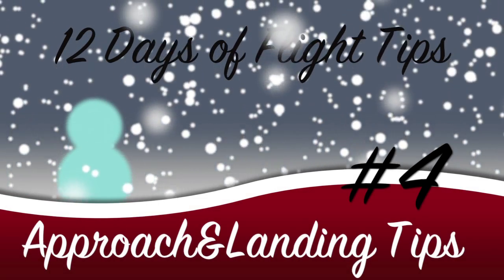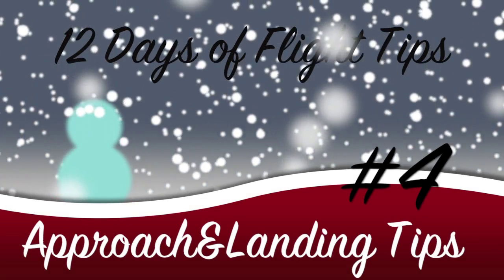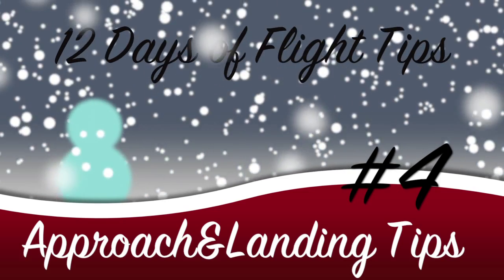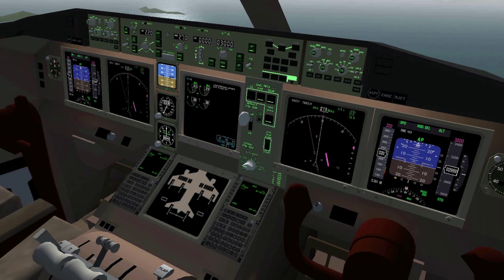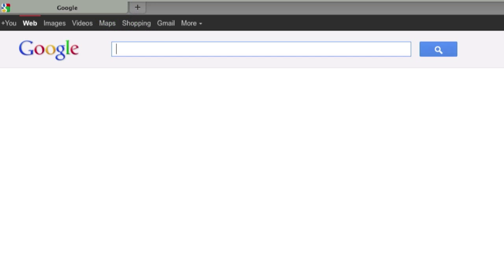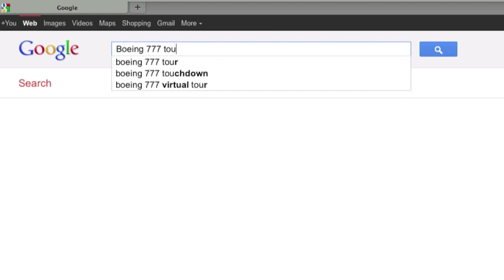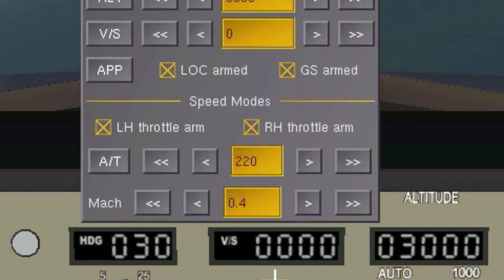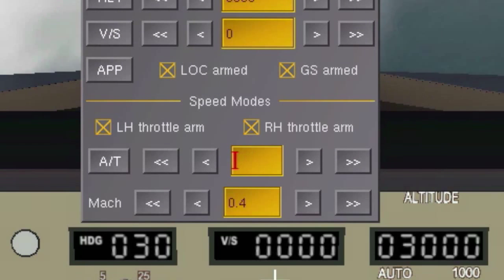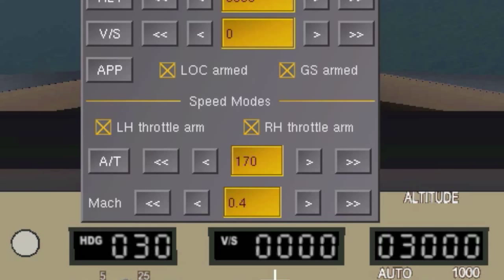Today we're taking a look at approach and landing, starting off with some tips about your aircraft speed. I've seen a lot of landings in flight sim where the plane is flying way too fast. For most airliners the touchdown speed is something around 140 knots depending on the plane weight and winds. The speed for approach should be higher than that but generally not higher than 180 knots.